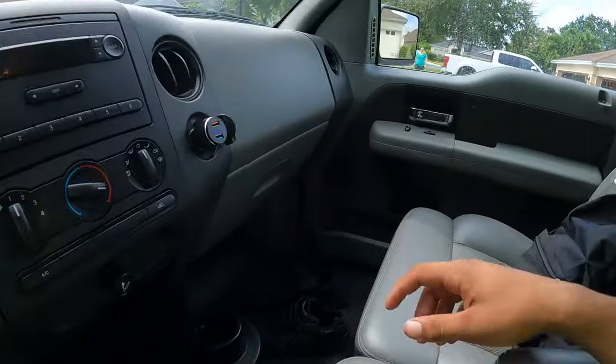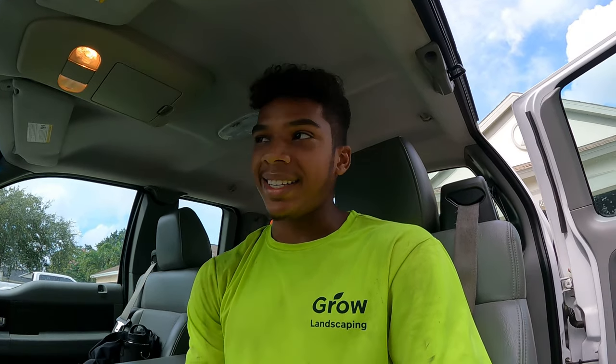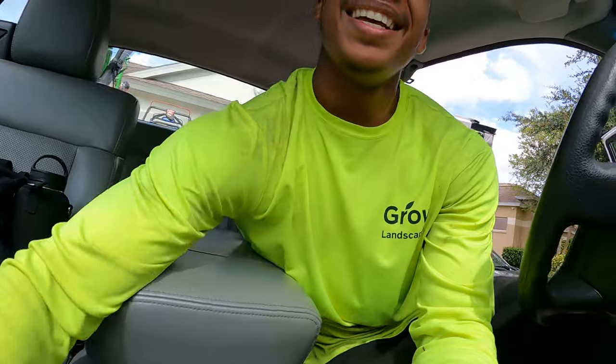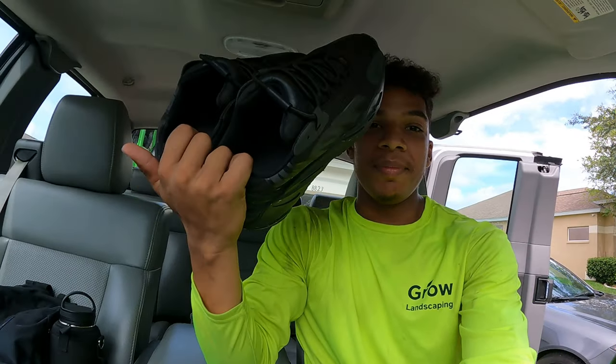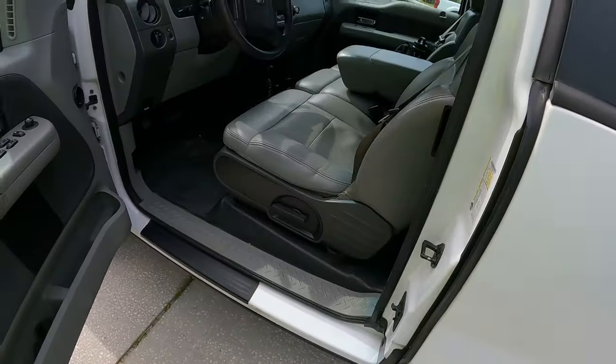I keep an extra pair of shoes because I used to work in work boots — it's not it. You have to have tennis shoes with you because work boots will mess up your feet, man. Trust me, I know from experience. But yeah, that's all I keep in my truck. It's fairly simple, I keep it pretty clean.